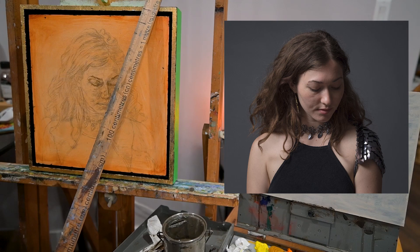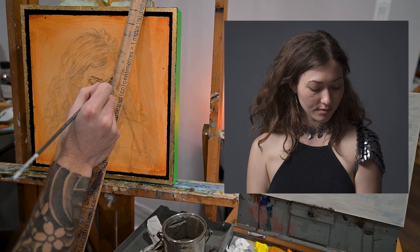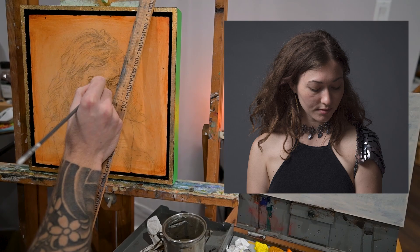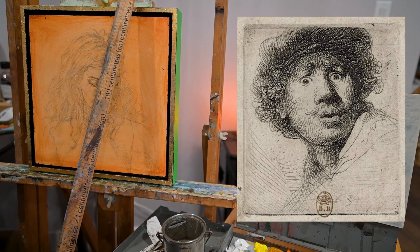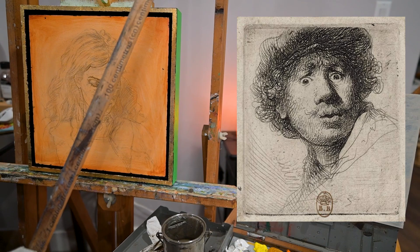Once the wash dries, I do a raw umber sketch. I like to go over the whole drawing again using just raw umber to establish the drawing a bit more. When I'm sketching I try to keep in mind the direction that the form is going. In the self-portrait by Rembrandt you can see how his lines follow the contours of the face and the flow of the features — I'm trying to accomplish something similar here with my undersketch.